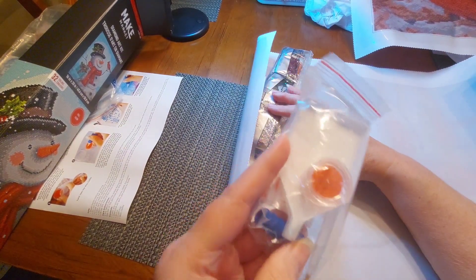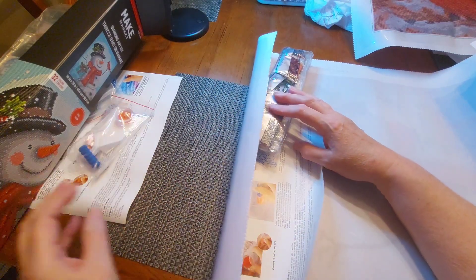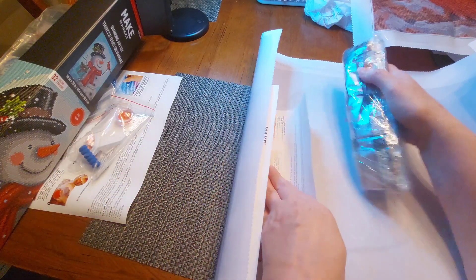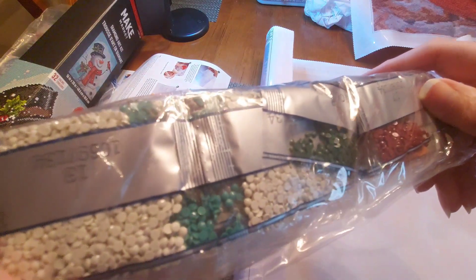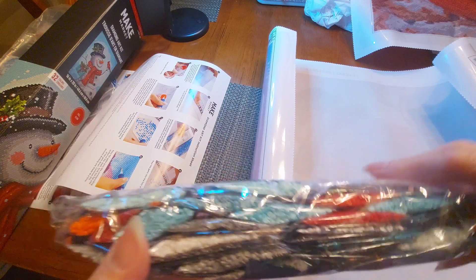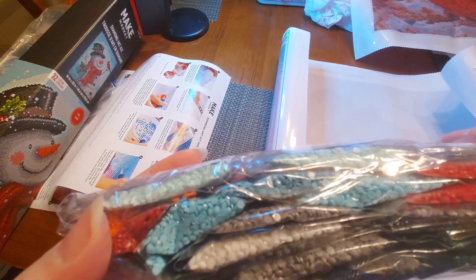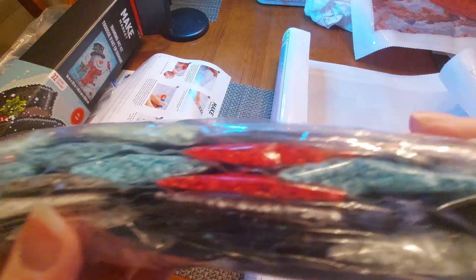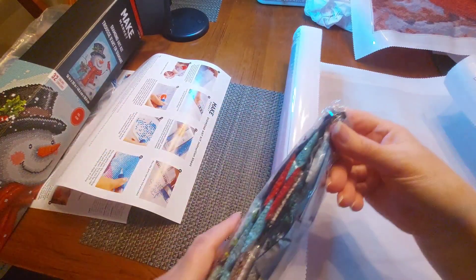You've got that same toolkit — there's no reason for me to go through it all again. It's the same thing: instructions on how to diamond paint and here are the drills. All of these are full round — I have not seen any of them in squares at all. These are full rounds and look at all the blues and the grays and the reds. There's a bunch of white in there too, and tan.